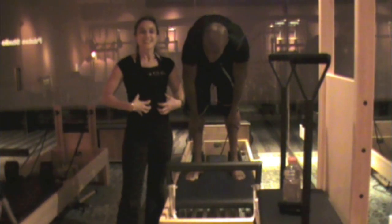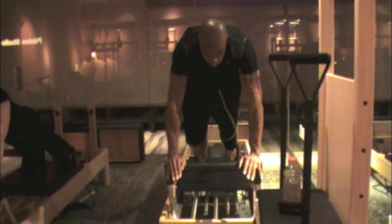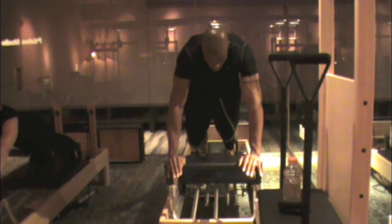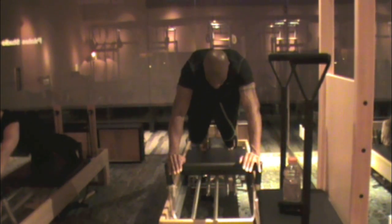So now we're going to work more core as we go into a plank position. Now push straight back, engage your abs, elongate. Push your arms all the way out there. Reach, and then bring it in.